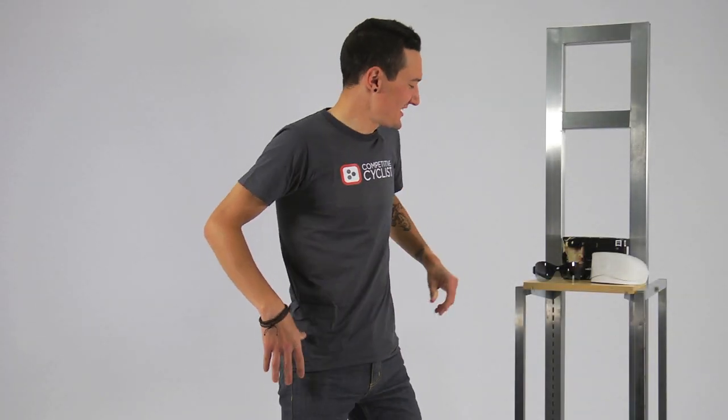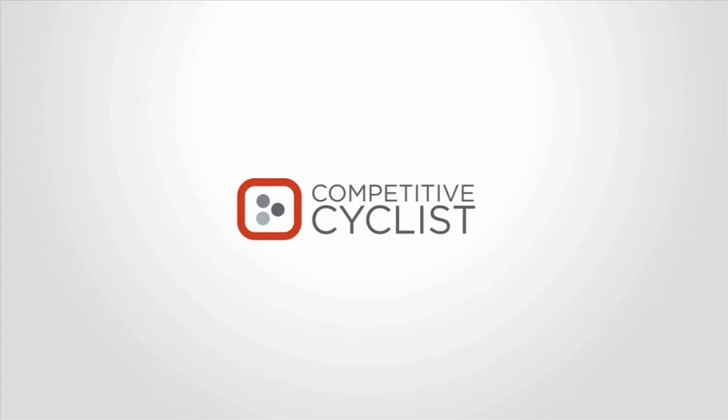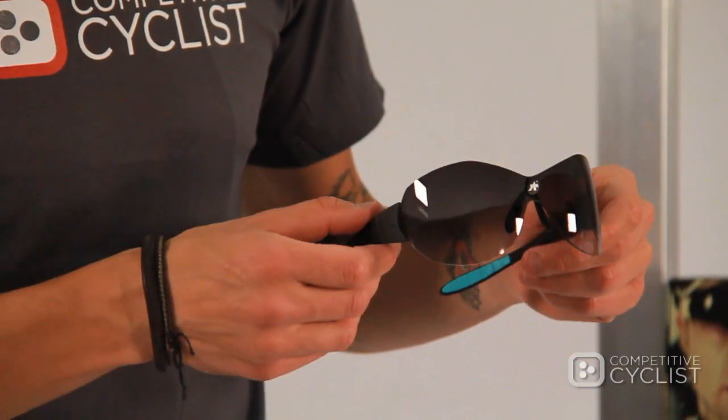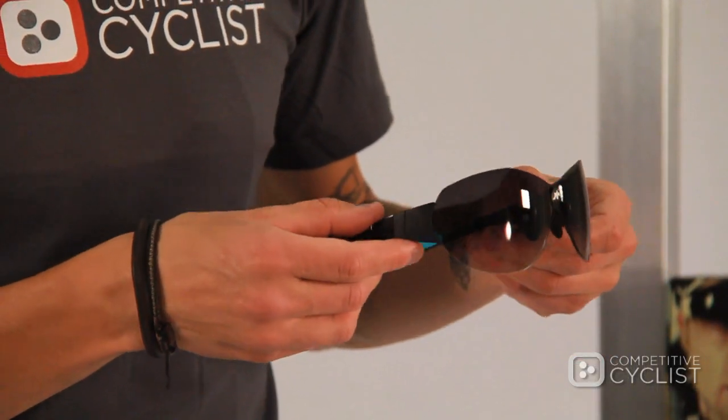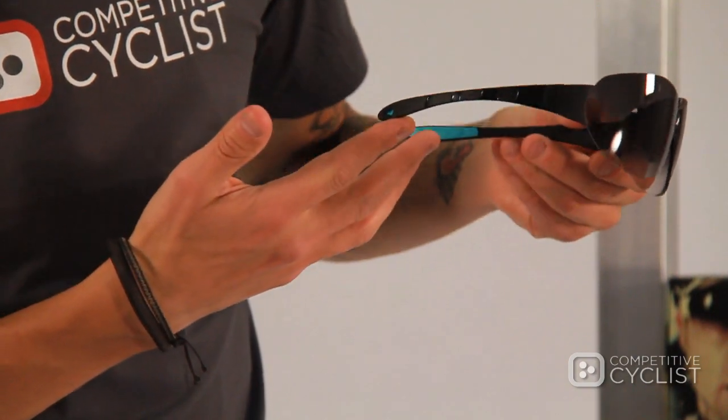My name is Zach with Competitive Cyclist, and today we are checking out the ASSOS Zaygo sunglasses. Like many of their cycling garments, also from ASSOS, the Zaygo is a very unique and distinctly purpose-driven design, but it really doesn't follow any of the design conventions that you'll see in a lot of other sporting optics.